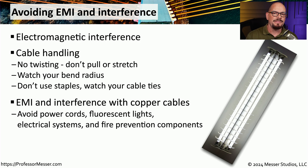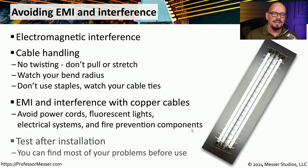It's also useful to avoid external sources of interference such as power cords, fluorescent lights, electrical systems or generators, and fire prevention components. All of these can put out electromagnetic interference that can find its way into your network cables. If you're wondering whether your cable is coming close to one of those sources, you could always run a cable test and see what your signal-to-noise ratio is over that link.